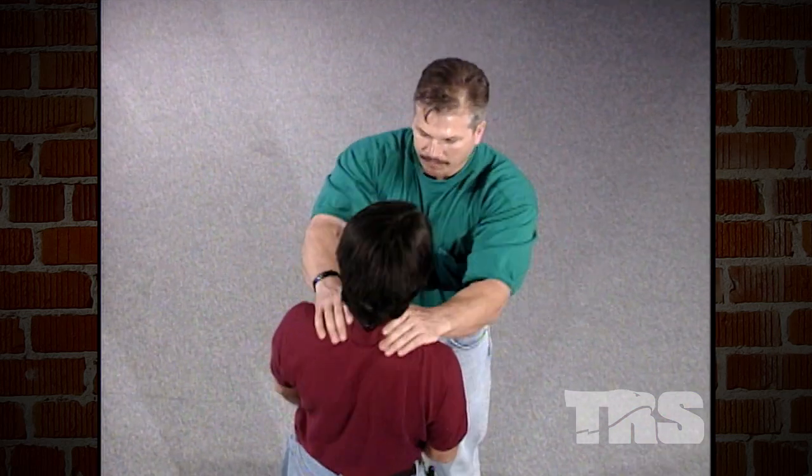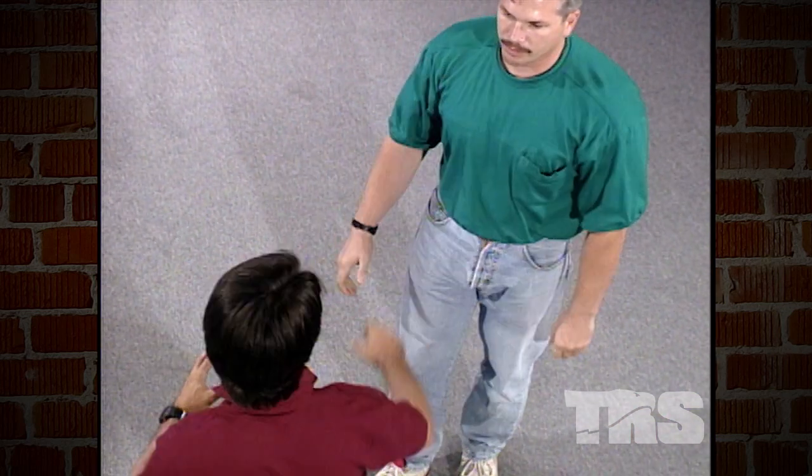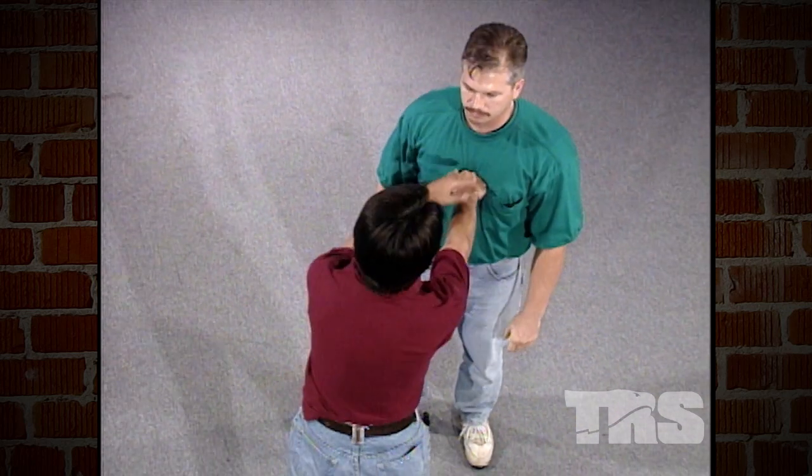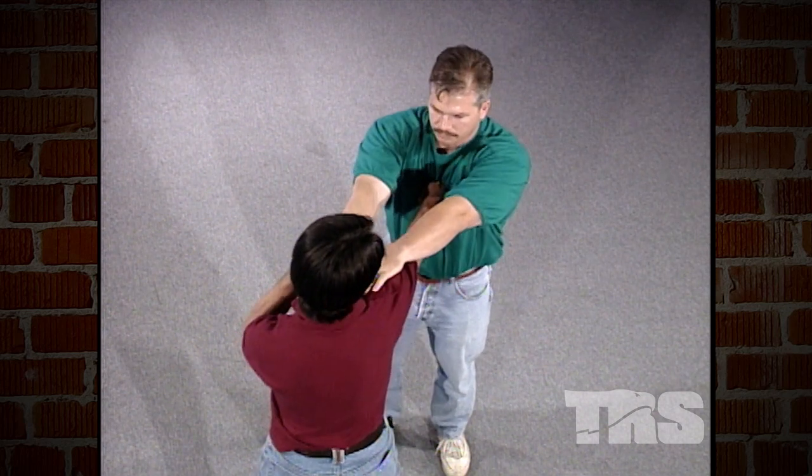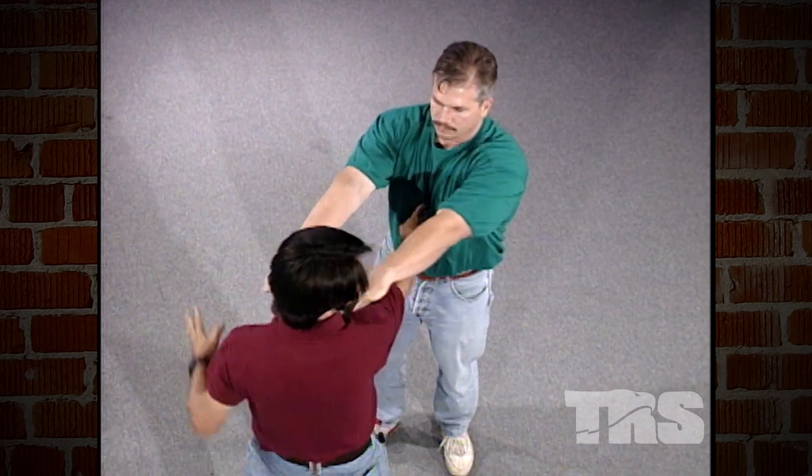The first thing I'm going to show you is how to break away without doing any damage. Go ahead — when you put the choke on, grab and choke like you meant it. If you noticed, put your hands out towards the throat. Even though he's larger in the arms than me, just putting my fist in the center of the chest and pushing off, I can break the hold.